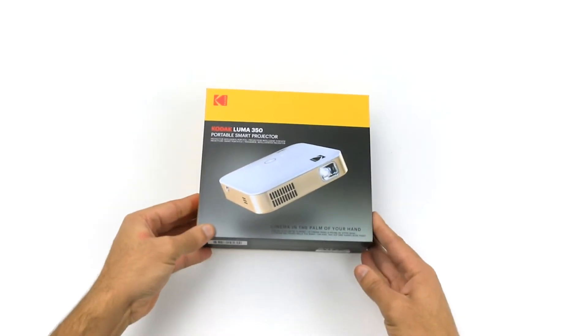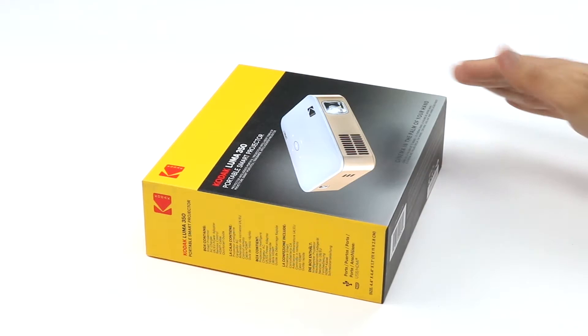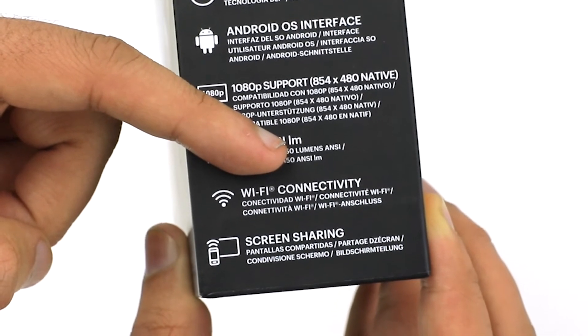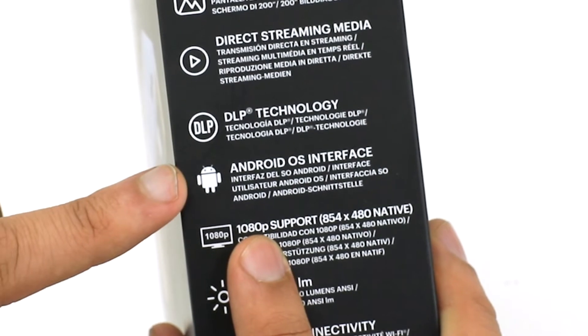The first thing you're going to notice is the sleek packaging of this device. Everything about it screams Hollywood standard. Turn the box to the side and you can see a list of just a few of its many features, like Wi-Fi connectivity, 1080p support, and the unique Android OS interface.